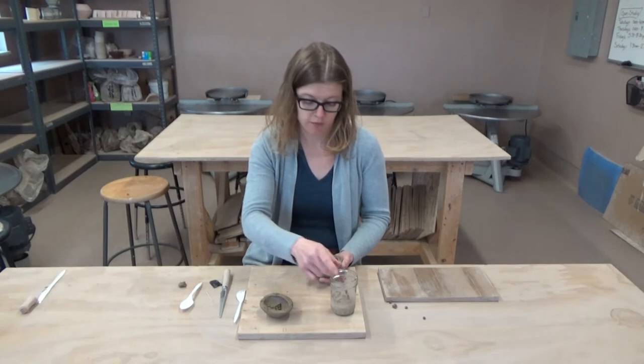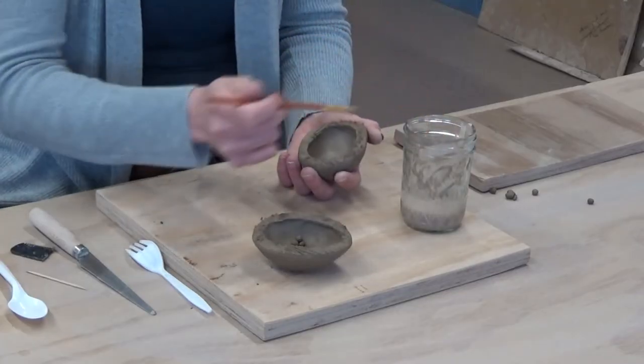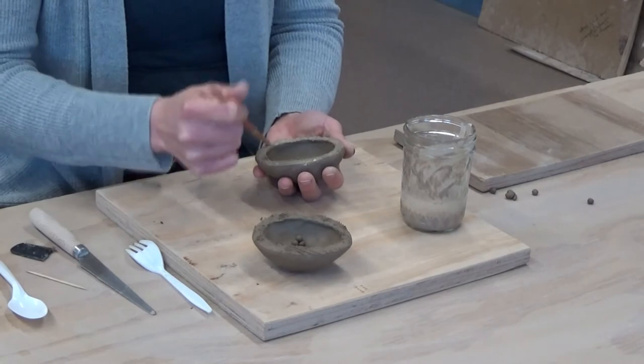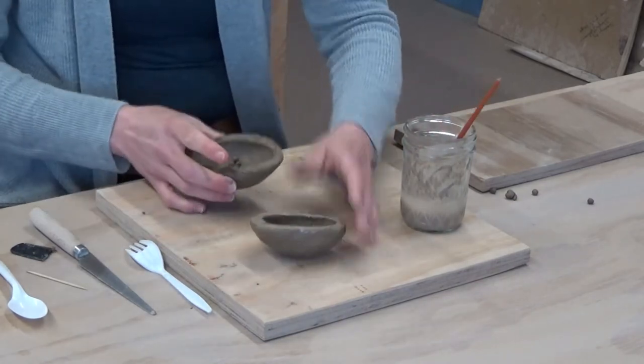Now we'll take our water or slip and a paintbrush — or just your finger if you don't have a paintbrush. You don't have to get it super wet, just a little bit. Apply this to both scored edges; it will help the clay bond together.